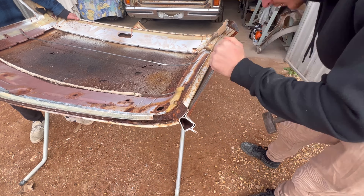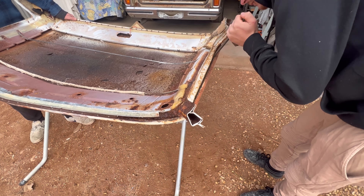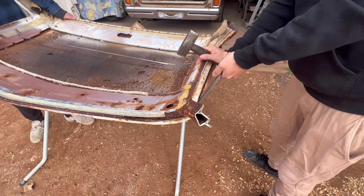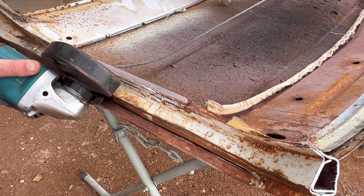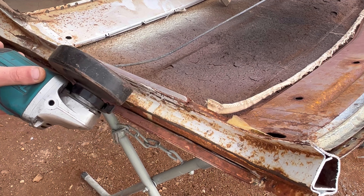See how now that it's started to separate, this is starting to open up — because that whole side of the roof is now coming apart. You've got to be careful from that because there's not really much holding it on there.